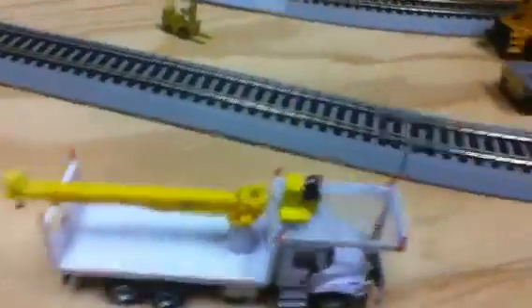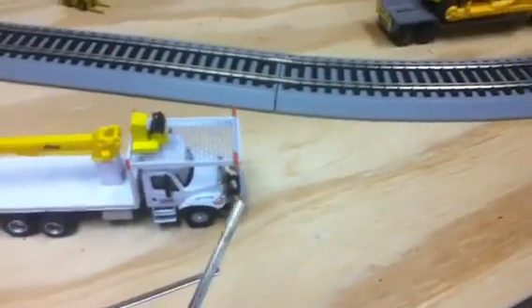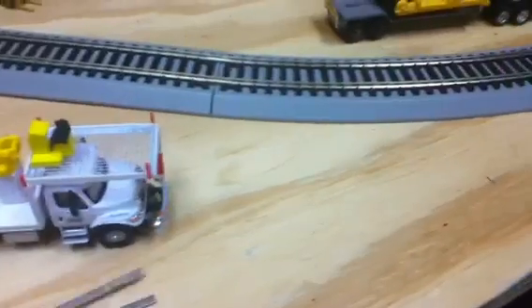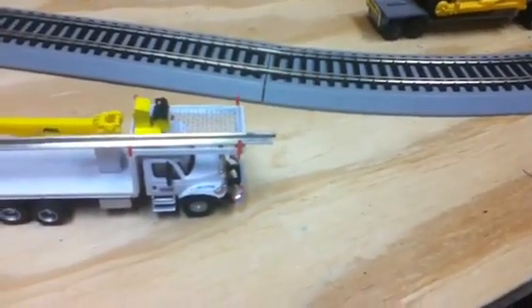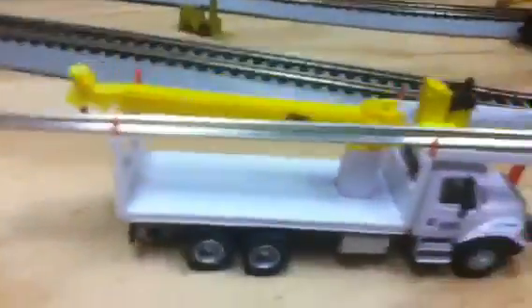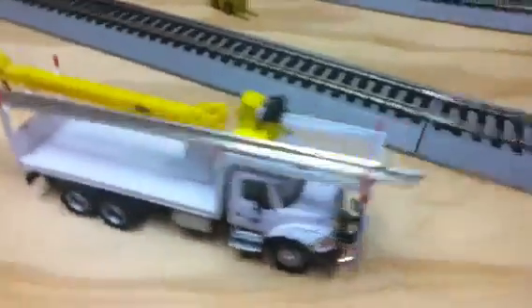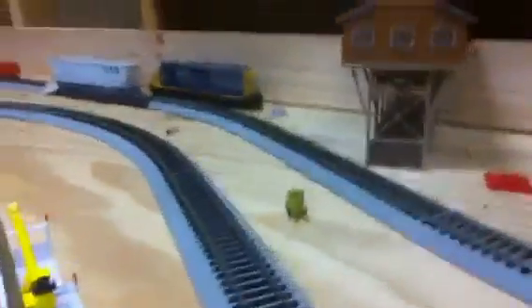I use it like this: I put some junk rails — rails I took off some of my other track — and just set them right there, kind of like a rack, to hold the rails just like that, just for looks. I like it; it looks pretty nice with the rails on it.